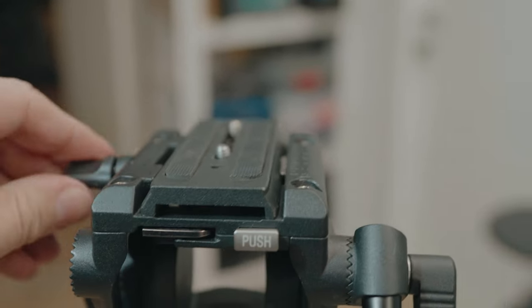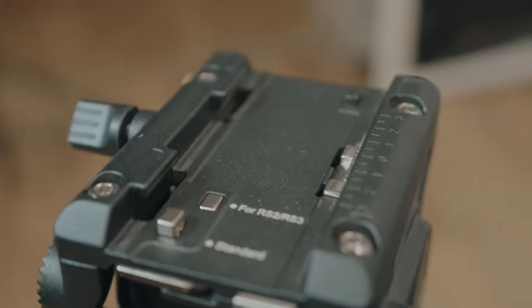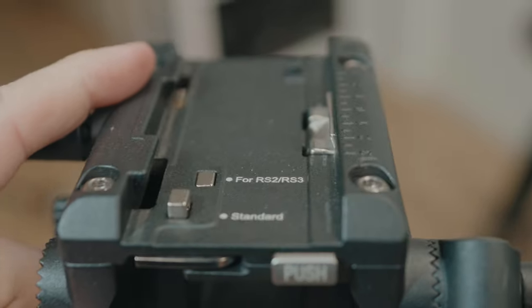You can choose between a standard Manfrotto plate or a gimbal plate for RS2 or RS3, with a couple of buttons for that. Overall it's a nicely designed and well-built head, but it's a little too small for this kit. The sticks can hold a lot more payload, so a smaller head kind of defeats the purpose.